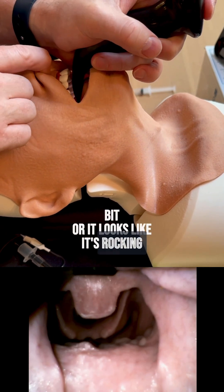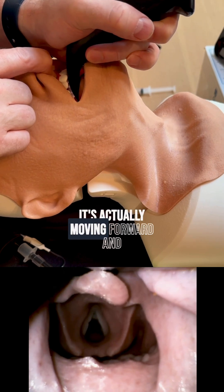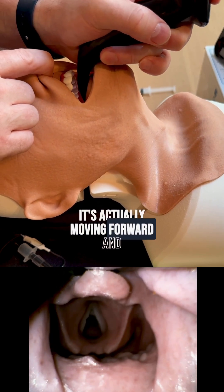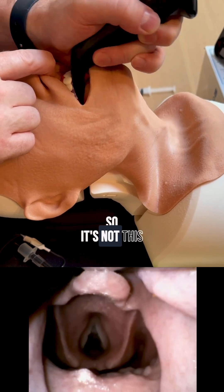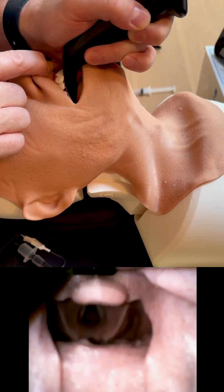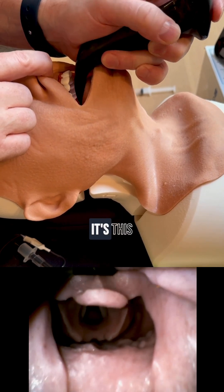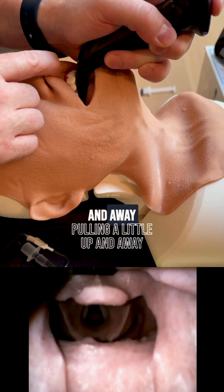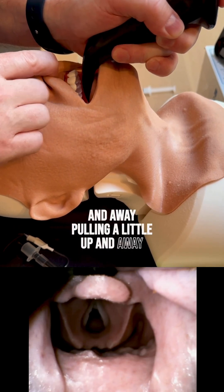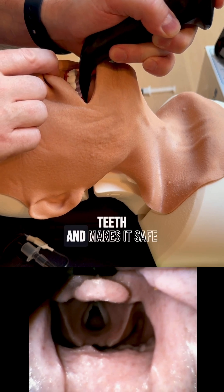When it looks like it's rocking back, I want you to notice that the blade is actually moving forward — and when it does that, it's not touching the teeth. So it's not this where I'm banging against the teeth; it's this — pulling a little up and away. And you can see that pulls it away from the teeth and makes it safe.